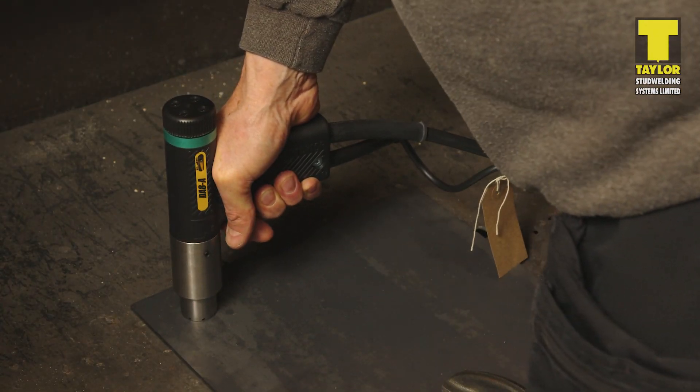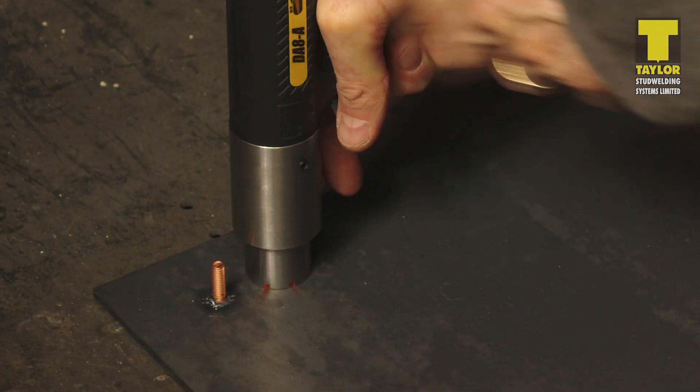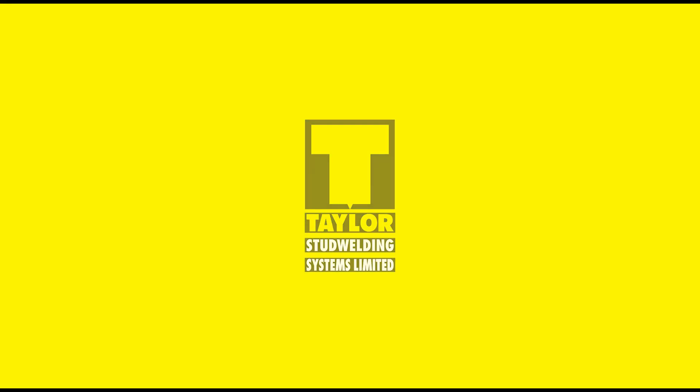Position the pistol at the location to be welded and pull the trigger. This video is brought to you by Taylor Stud Welding Systems Ltd. Thanks for watching.